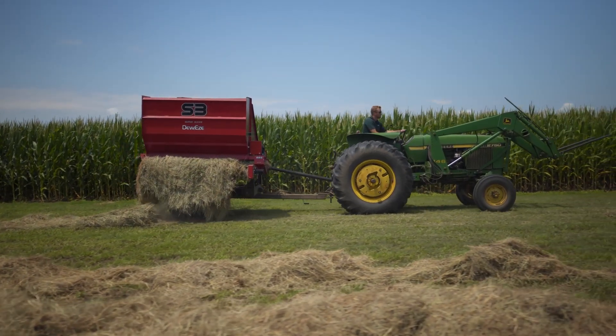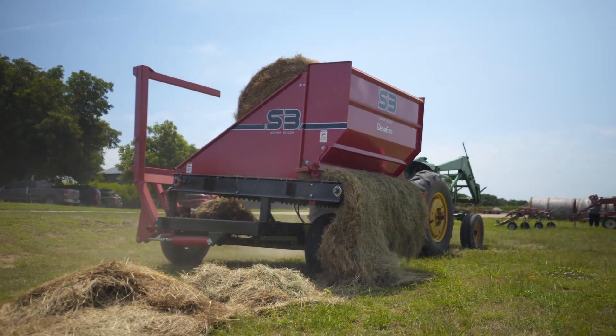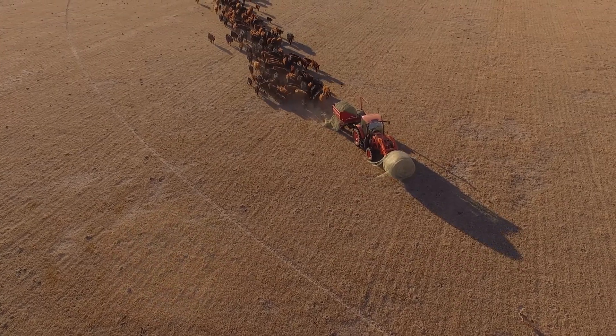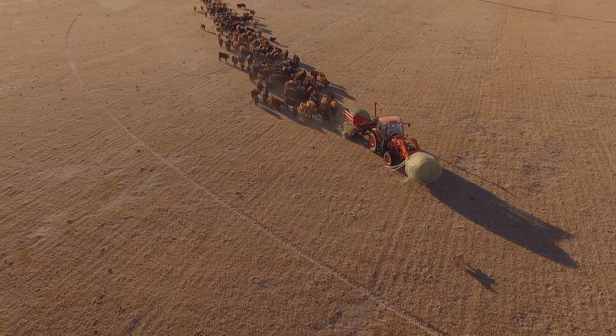The S3 is a very versatile tool. There are three main applications for this unit. The first one is for feeding cattle out on the range during winter feeding — it takes a round bale and unrolls it onto the ground.